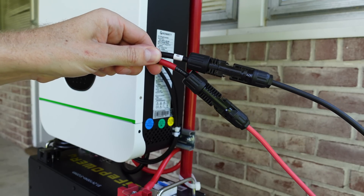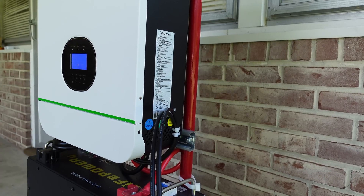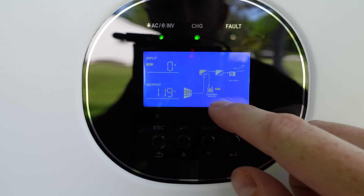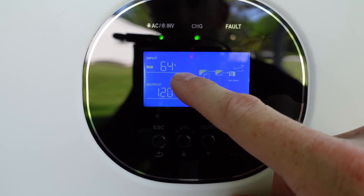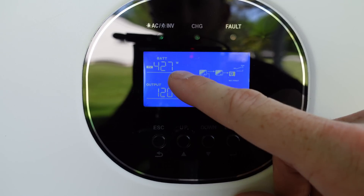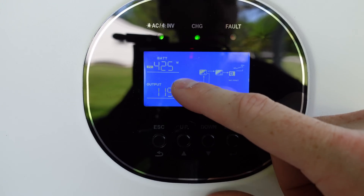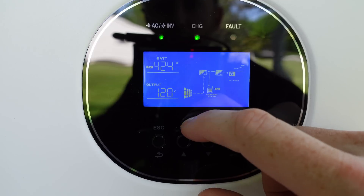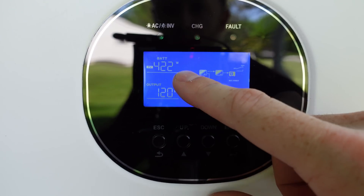Now that the panels are connected, it looks like the inverter actually turned itself back on. It looks like we are now charging with solar. Our PV input is 64 volts, and we are charging at 427 watts. That's a little bit below the rating of 660 watts, but the panels are not really facing the appropriate angle. So if we angle those panels a little better, we'd probably see closer to the 660-watt rating.